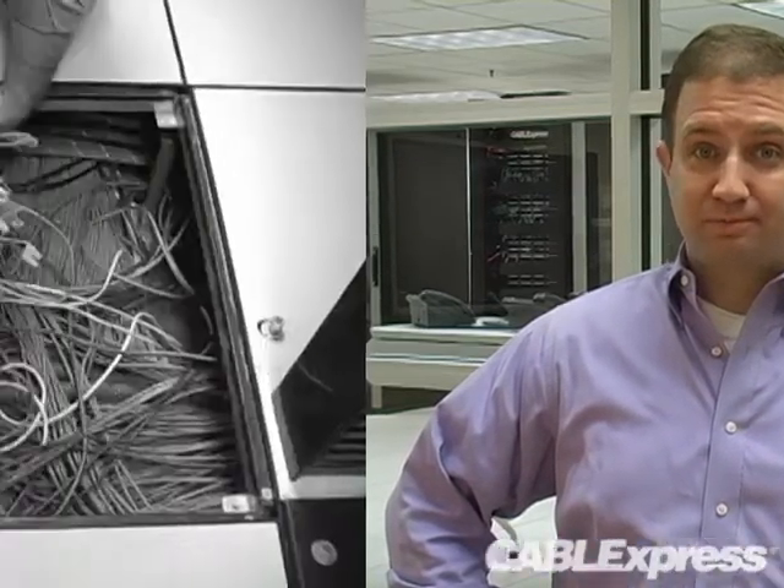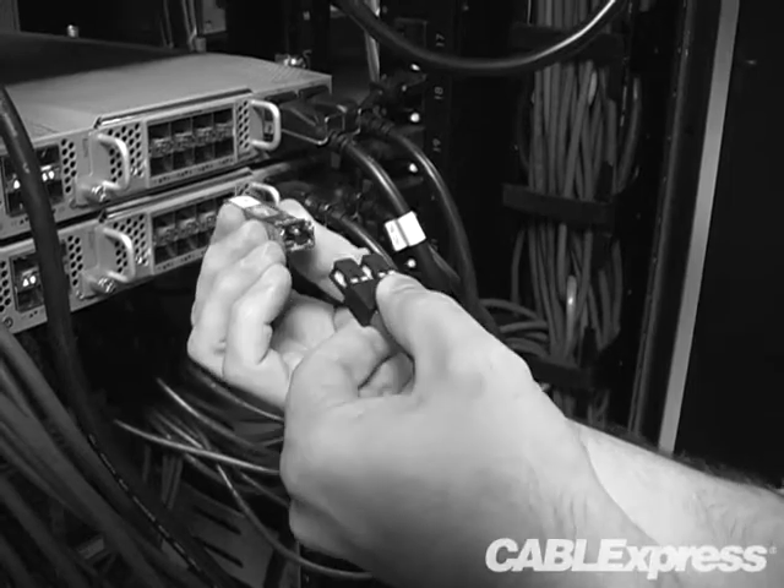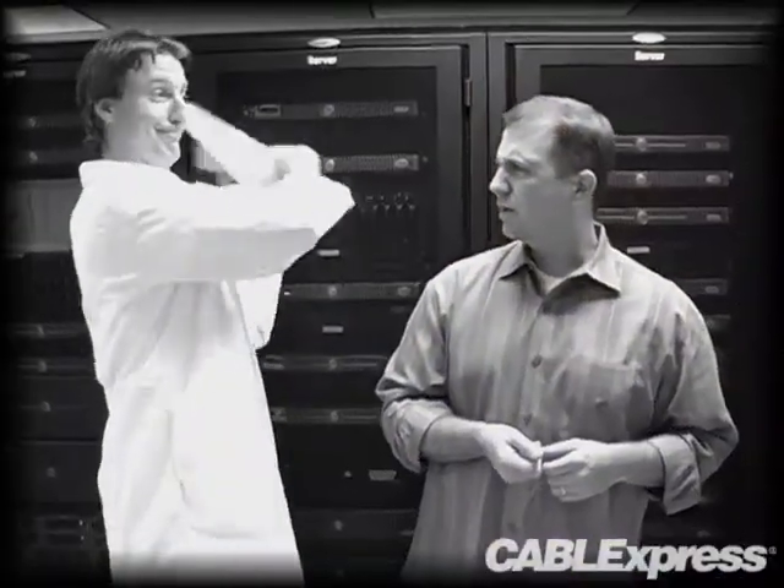What a mess. There is no way I can get this to work. Down again? We're losing money every second here. Good thing I got slapped in the head with those TIA standards. Really set me straight.